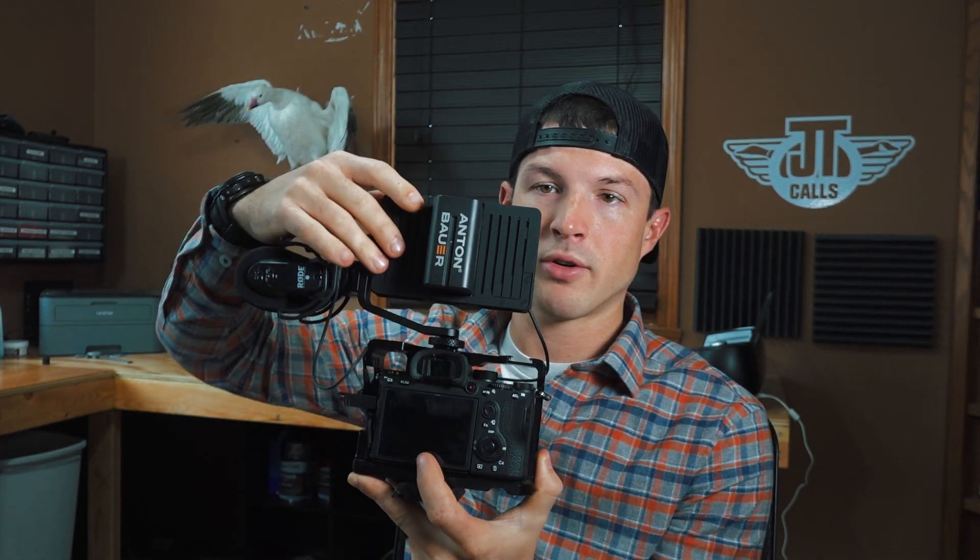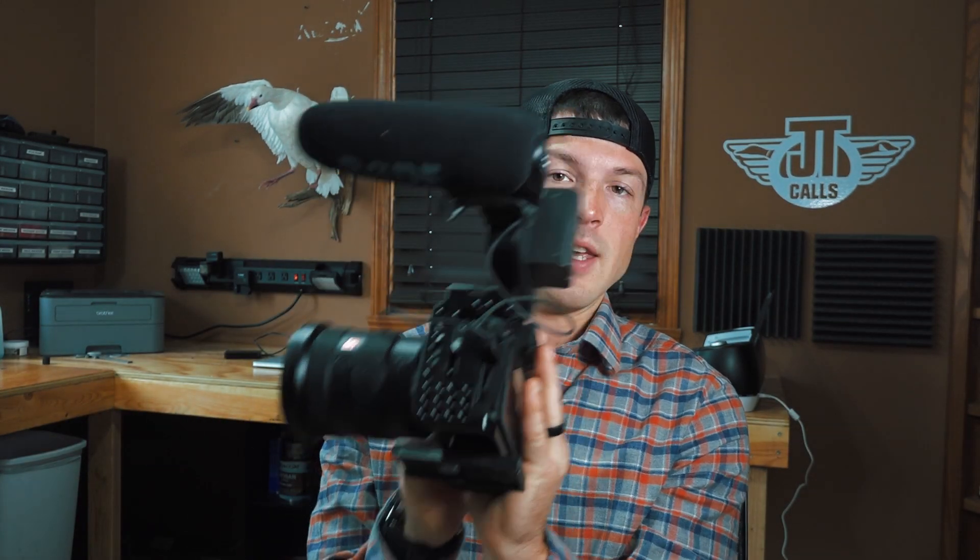What really drew me to this camera is it shoots 120 frames a second at 1080p. The AX100 does 60 frames a second for 50% slow motion, but this does 120 frames a second giving four times slow motion — it's just fantastic. A downfall is it doesn't have a screen that flips out, so I have to put a monitor on top to film myself. But the end result with the quality of video you get out of this is so worth it.